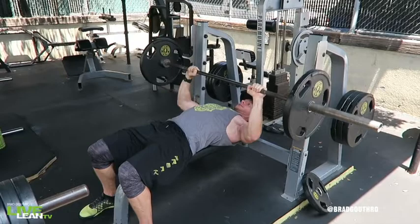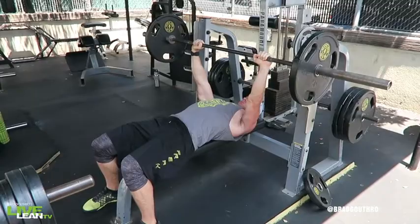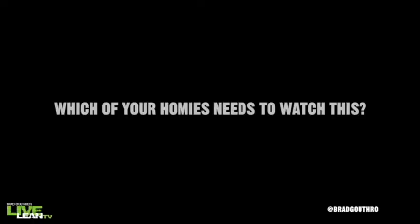Push the bar back to the top of the lift, always ensuring the bar is in alignment and directly above your elbows, and repeat.